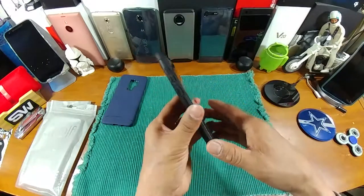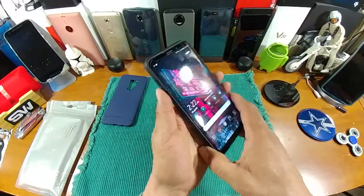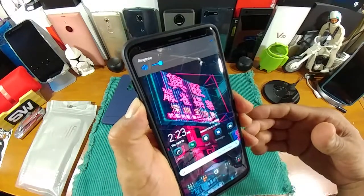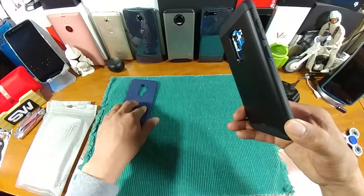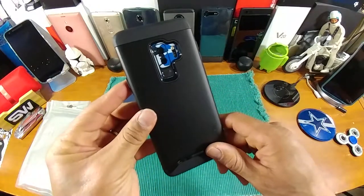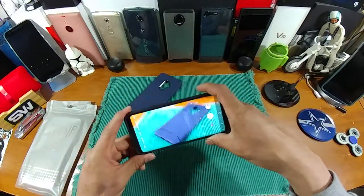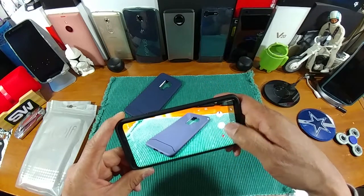Let's turn it on one more time and get to the volume rocker. You've got to give it a nice press because this is a dual layer protection case — it's not minimal like the lightweight Arc S. That looks great, that is sexy looking, I really really like that. And let's go ahead and take a picture quickly since I accidentally turned on the camera, and make sure that there is no shadowing going on whatsoever.